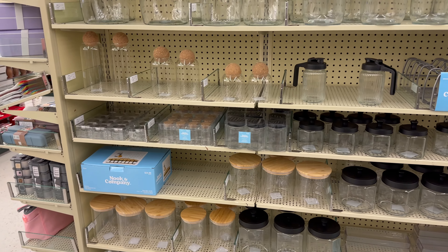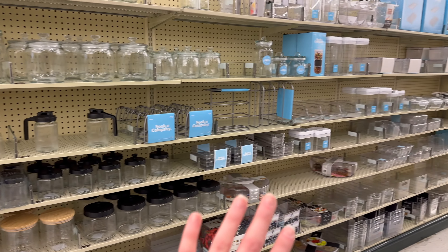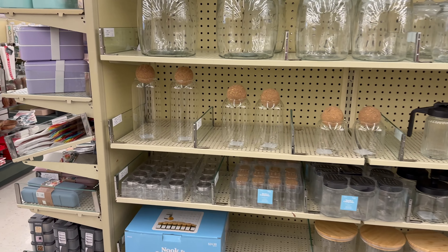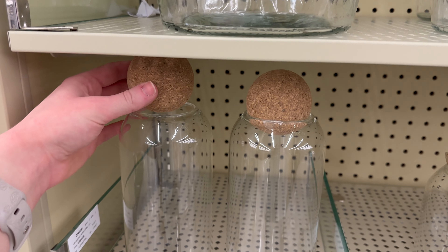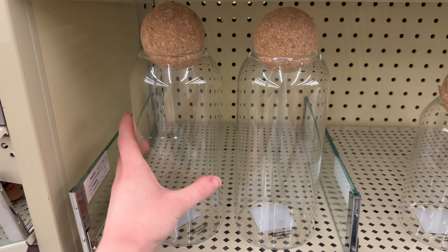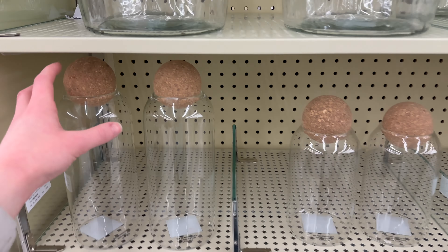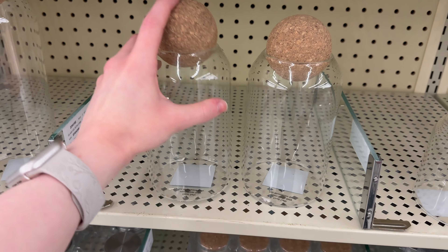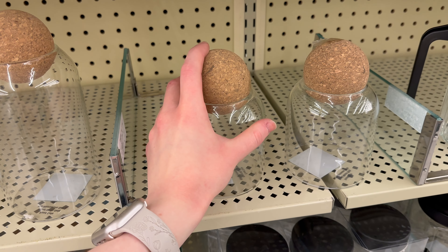The first section I wanted to look at is this organization section. They've got a bunch of different jars and canisters. They've got these really neat new jars with cork circles as lids - I've never seen anything like this before. The large size is $5.99, the medium is also $5.99, and the small one is $4.99.